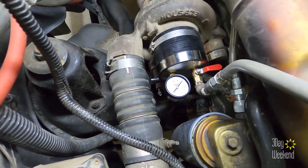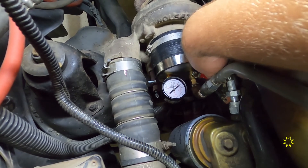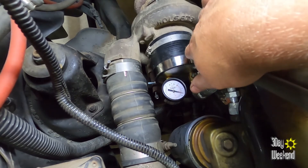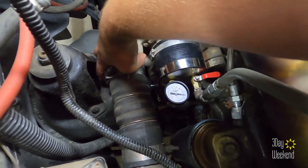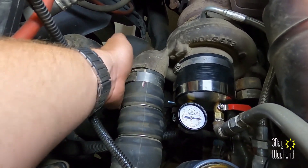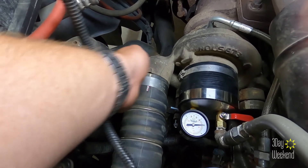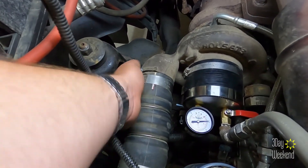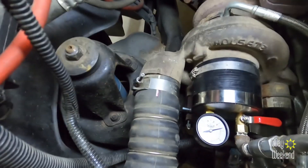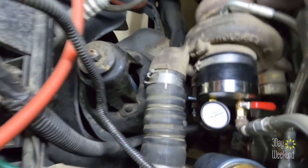We are ready. I'm just gonna crack this open a little bit and we're gonna listen for some hissing. There's ten PSI — oh my, something is leaking. No way, I should have seen that one. That's a huge leak! Oh my gosh. Yeah — I have a boost leak. There it is, oh my gosh.